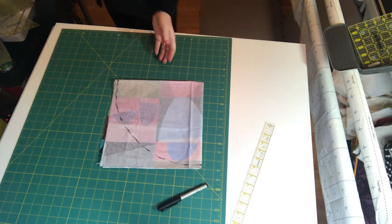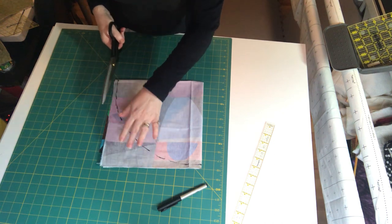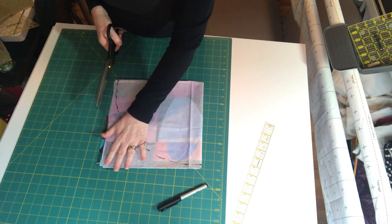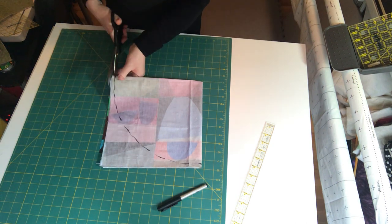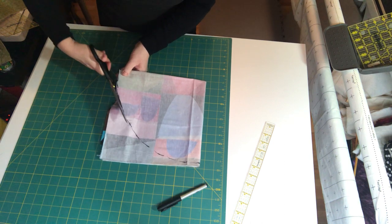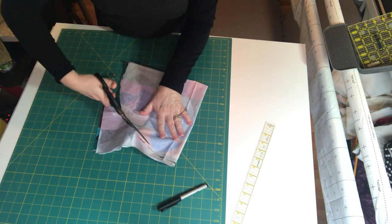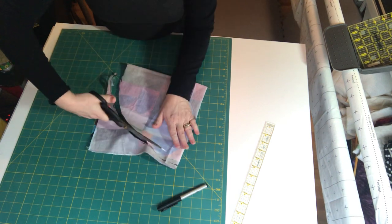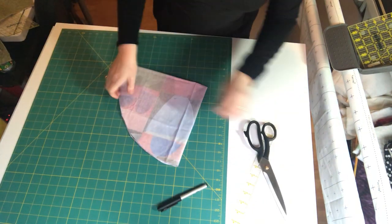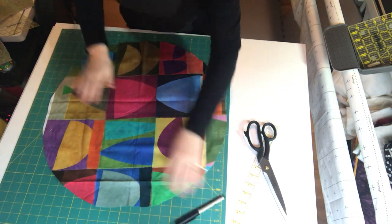Now comes the fun part — you cut it out. Because you have three layers this is going to be thick: four layers of backing, four layers of batting, and four layers of top. Make sure your scissors are really sharp. You can use a rotary cutter, but I find I just go all over the place and can't control it when cutting a circle. Now we've cut our circle and we have the round top.